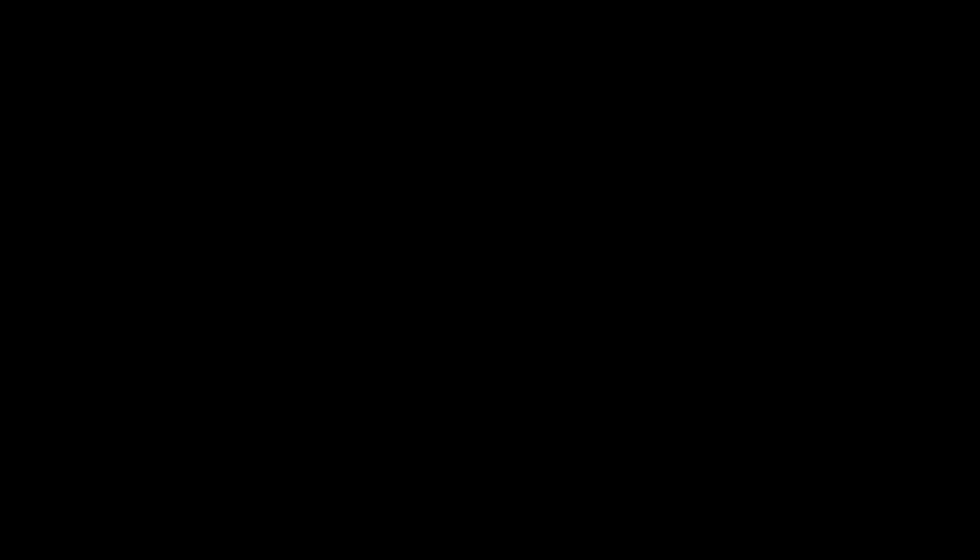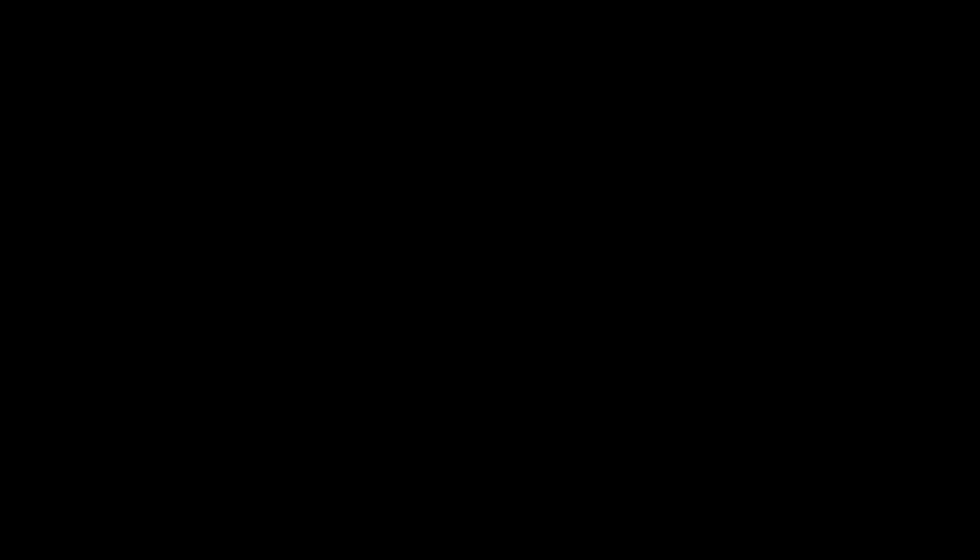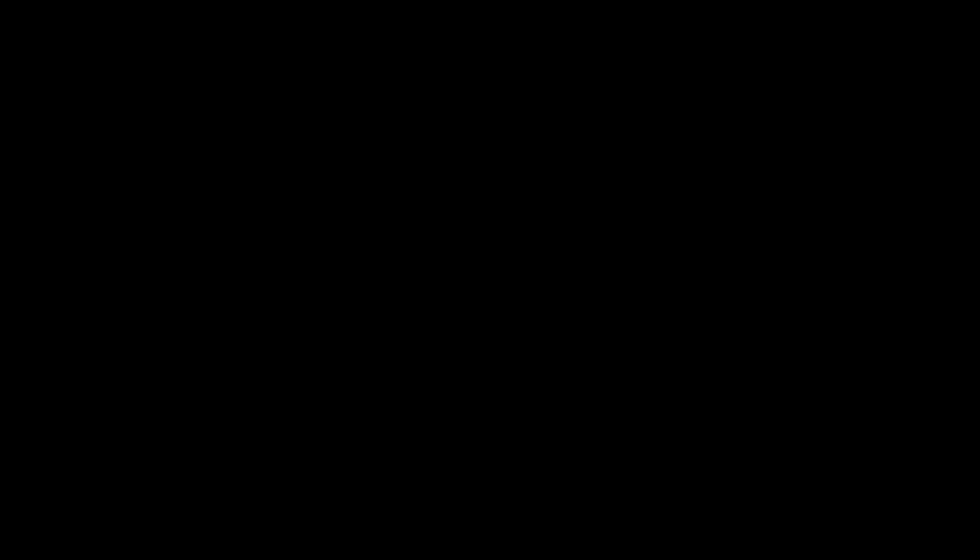This is a decent one. Yeah, look at that school! There you go — I was just throwing it in. They're not big but they're still fun. That one was just on a straight retrieve.